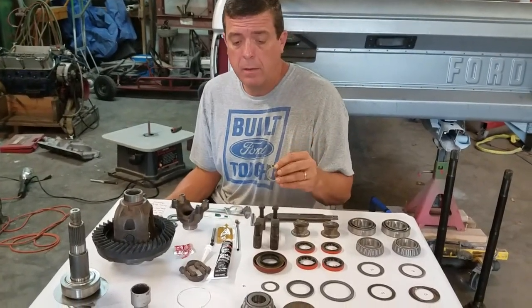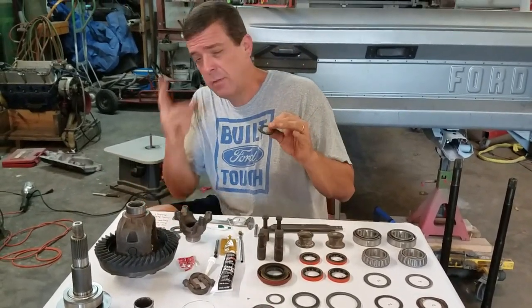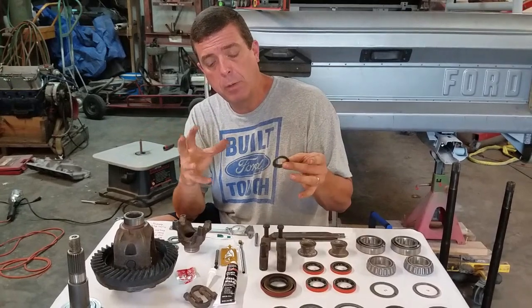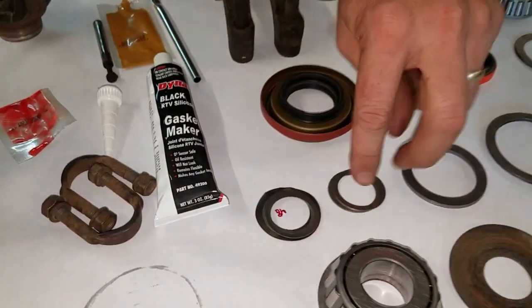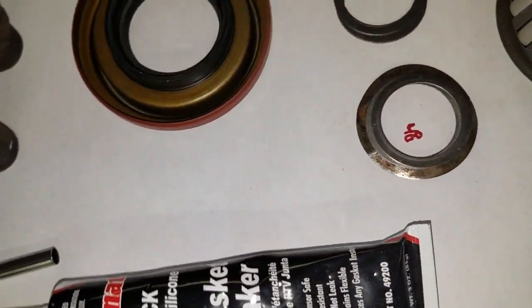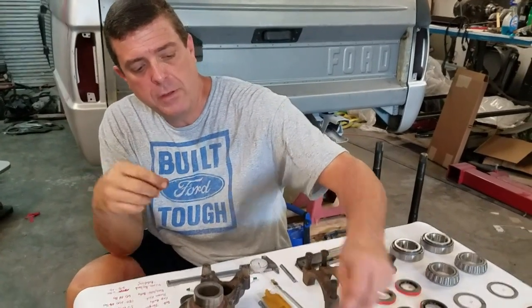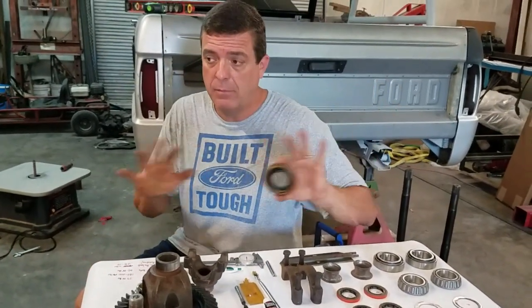One more thing about the Dana 30 — they don't have crush sleeves in these Dana 30s on the Bronco. So you have to shim it to get your bearing preload on the pinion. I've already worked mine out: it had 60 thousandths in it, and right now we're at 48. I was a little tight before — it felt kind of clunky. So I had to pull a two thousandths shim out of my old shim pack, and I'm hoping I'll be in good shape. I don't put the pinion seal in until the end, until I know everything's done — then I'll knock it in because I don't want to ruin it.